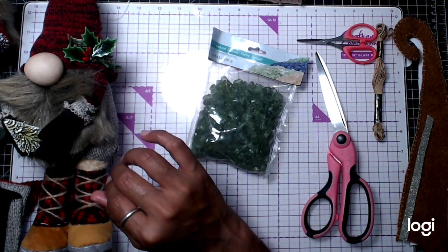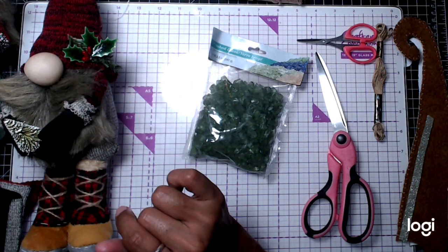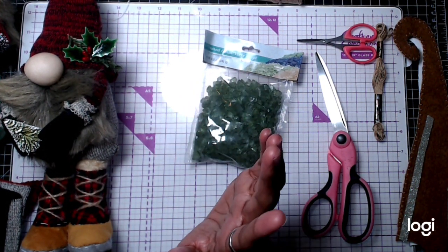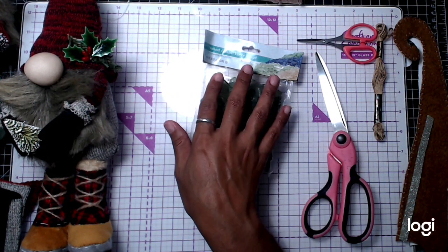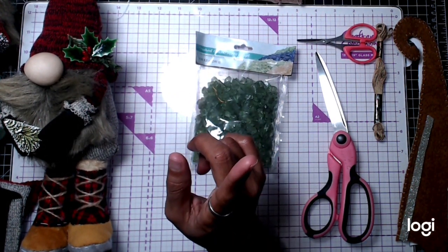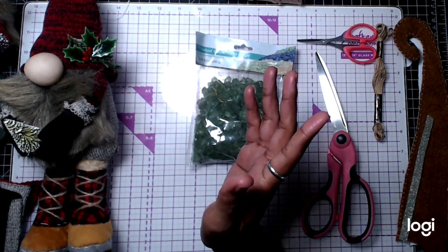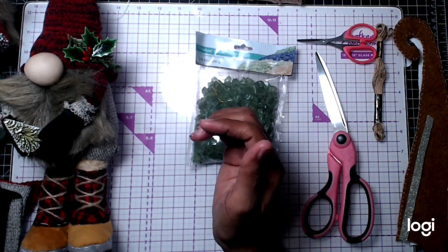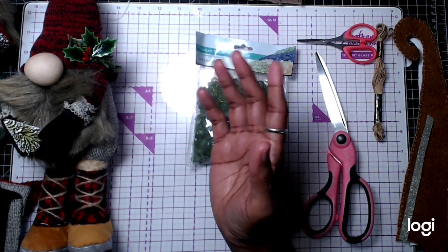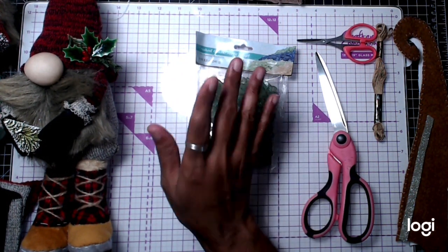We're going to be using several things from both Dollar Tree and Hobby Lobby. I know Hobby Lobby has a gnome — honestly, for a dollar, not too bad, but not my personal preference. I just didn't like it. Us crafters, we've got to make it. We've got to spend more to make it, right? That's just how we are.